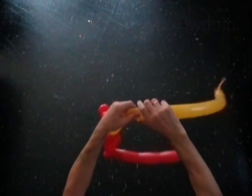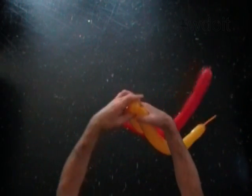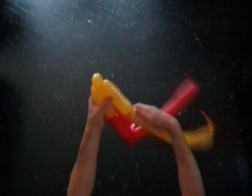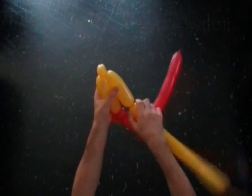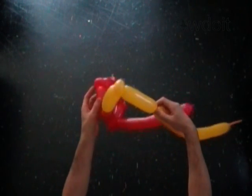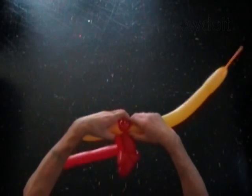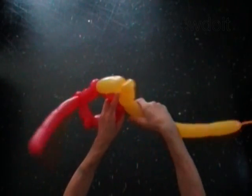Twist the second yellow soft one inch bubble. Lock both ends of the second yellow bubble in one lock twist. Twist the third yellow five inch bubble. Lock the free end of the third yellow bubble around the fourth red one inch bubble.